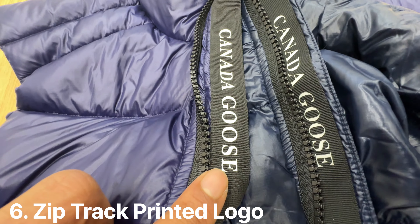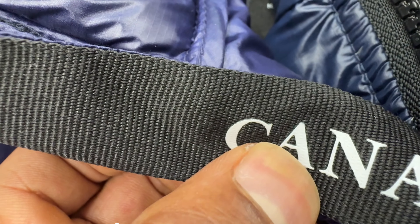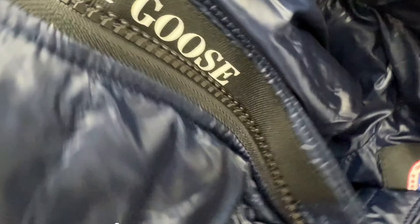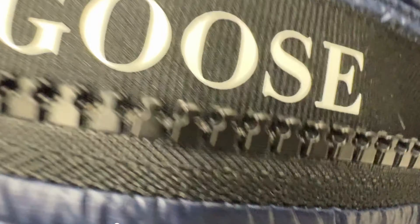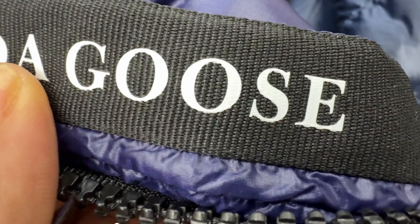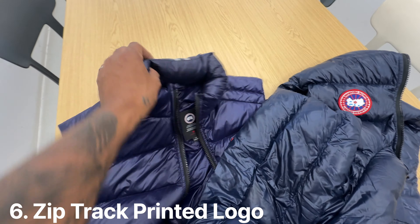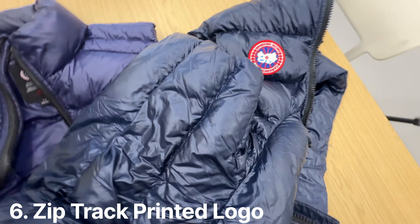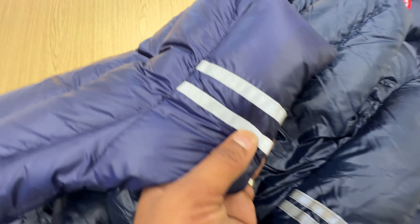If you look at the Canada Goose rubberized print on the side, look how imperfect the 'A' is — the bridge on the 'A' is not perfect, and this other 'A' as well. But look at the genuine Canada Goose — it's absolutely straight, well defined, and perfect all the way through. The counterfeit is quite inconsistent. To be fair, they've done a not too bad job in trying to replicate it, but the print quality gives it away.